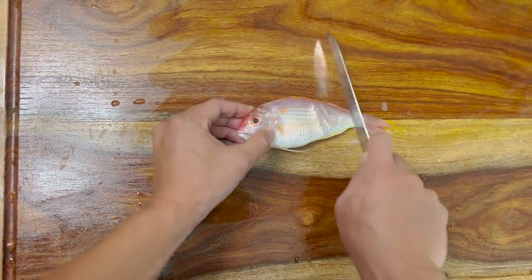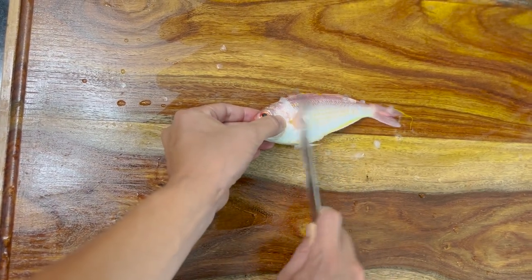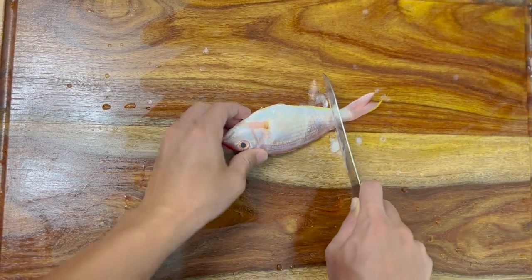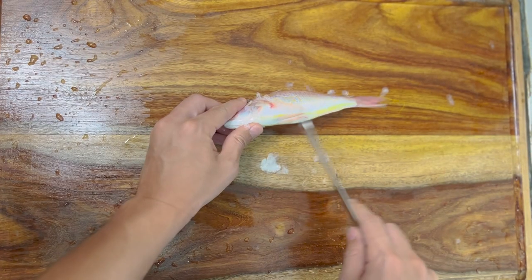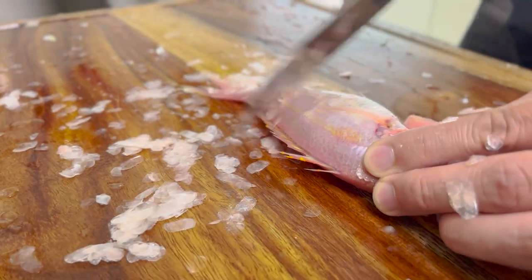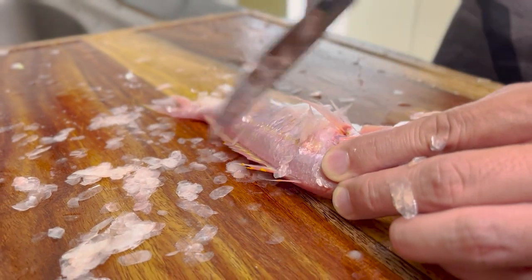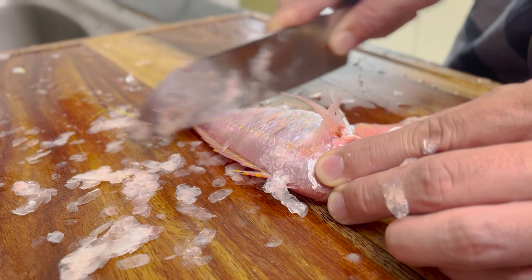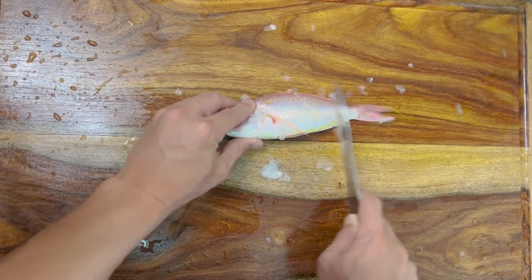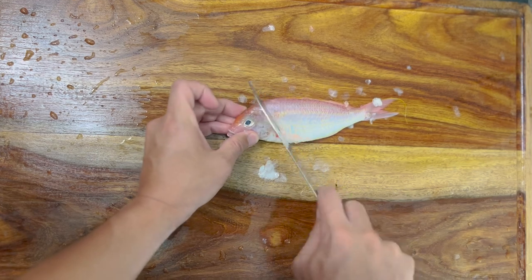First, I'm going to remove the scale. This Sankara is very beautiful - red and yellow, it's nice. The English name is maybe Red Snapper, but it is a little different. Japanese Red Snapper is just red, but this Sankara has a lot of color - pink and yellow. It's very beautiful.